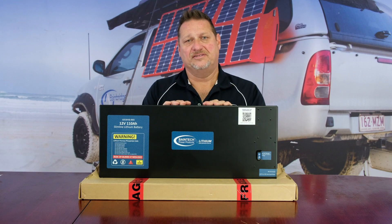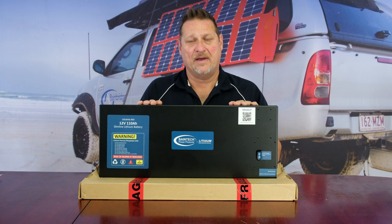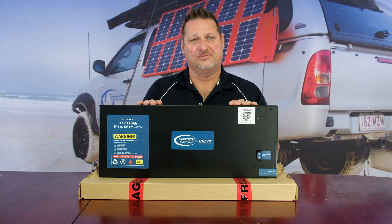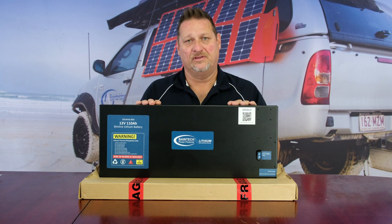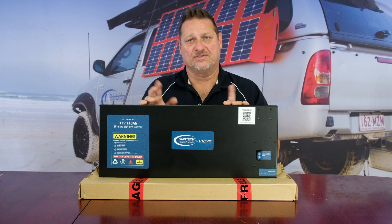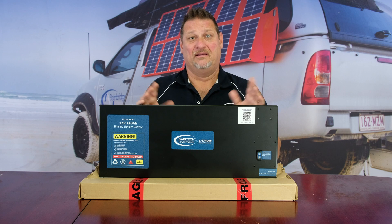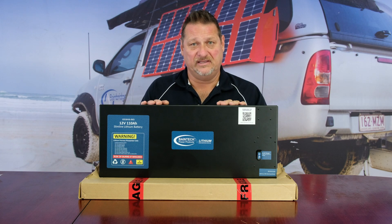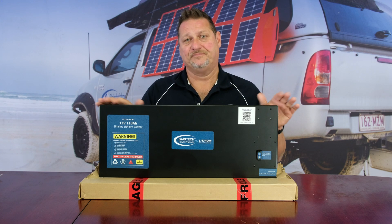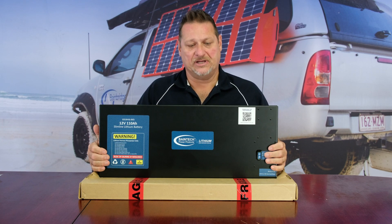That also takes into consideration the life cycles of the battery. The battery is guaranteed for 5,000 cycles, which is going to be longer than you and I'll be on this planet. Even if you discharged it once or twice a week, that's roughly 100 cycles a year — so that's 20 to 30 years worth of life out of this battery, even at the longest depth of discharge.